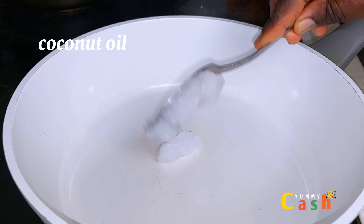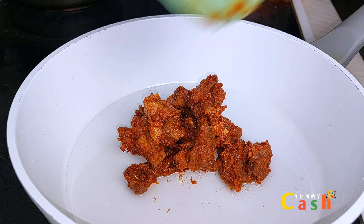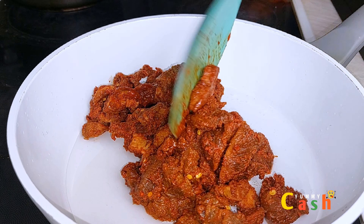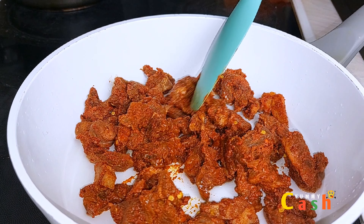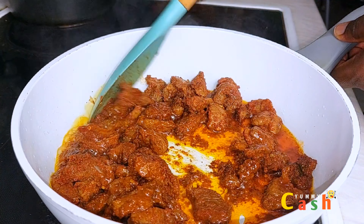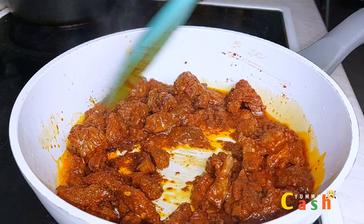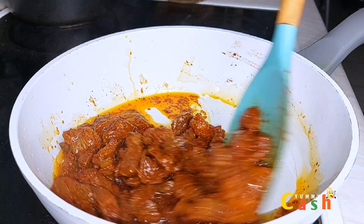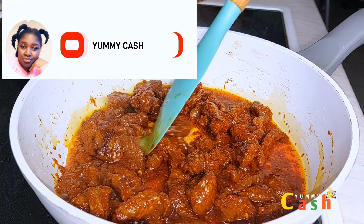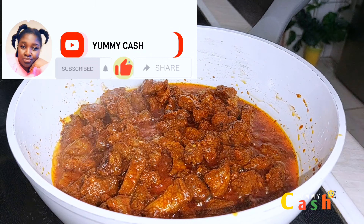In a pan, heat about one tablespoon of coconut oil, then start adding in the marinated meat. Basically what you are going to do is pan-fry the meat for about 20 to 25 minutes on medium heat. While you are pan-frying the meat, take this opportunity to subscribe to the channel, like this video, and share it — someone might need it.